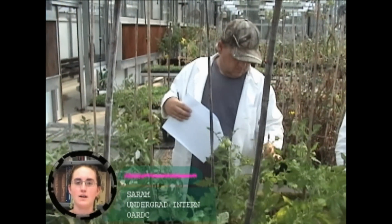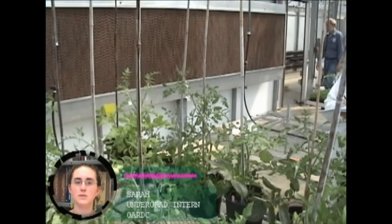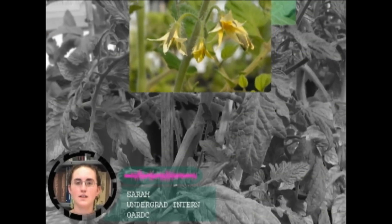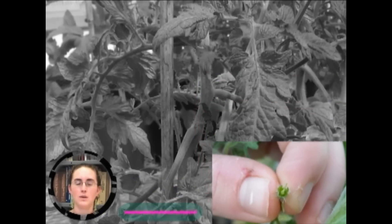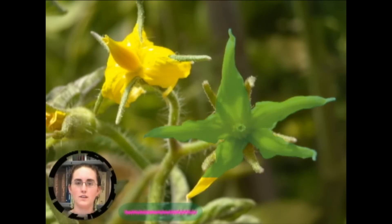Plant breeding is dependent on having various populations. To establish these populations, we first make crosses between two individuals that have traits that we are interested in combining. Our greenhouse is set up with sections for male and female plants. Each individual plant gets a different genetic combination, and we keep close track of the crosses that are made. The male plants will be donating the pollen, and the female plants will be donating the ovule.